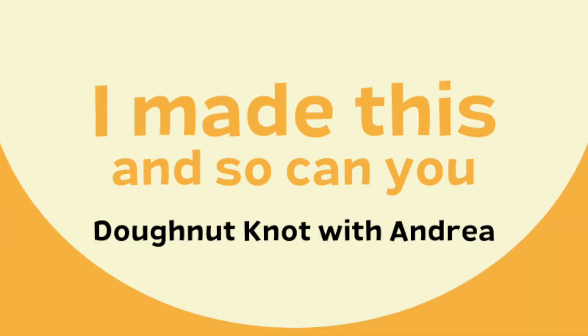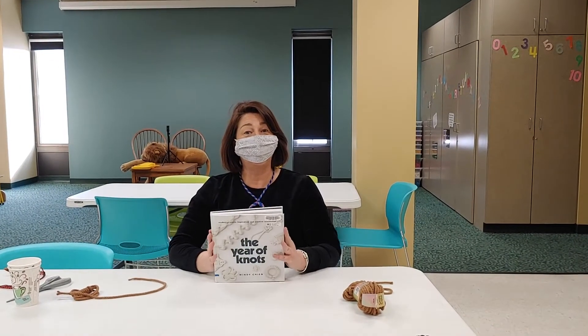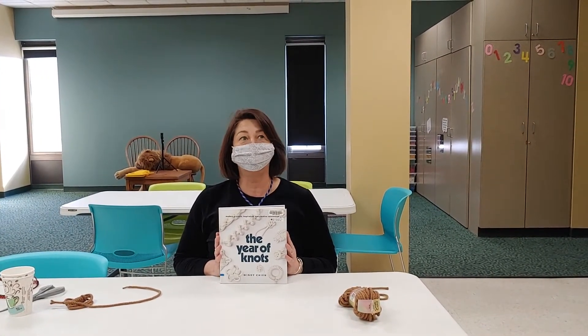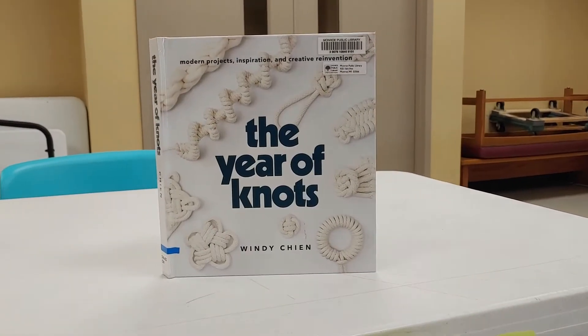Hello, everybody! Welcome to I Made This and So Can You. In today's video, we're going to craft something from my recent most favorite non-fiction book right here called The Year of Knots.